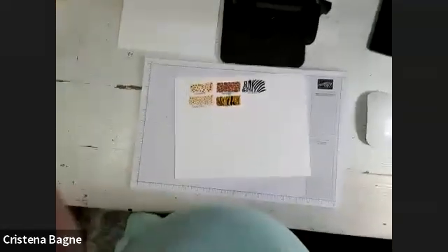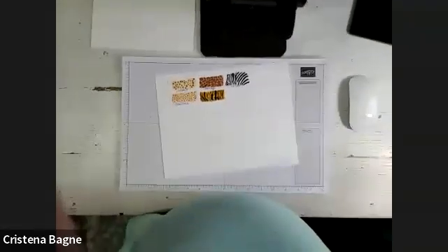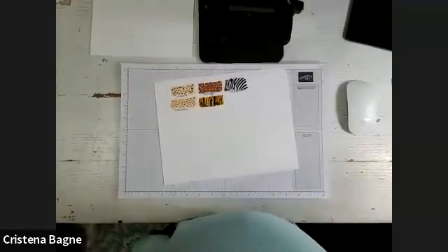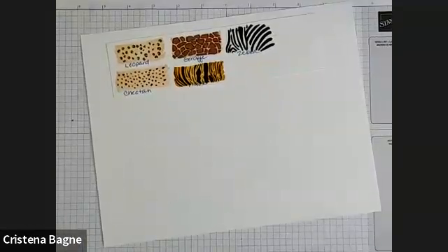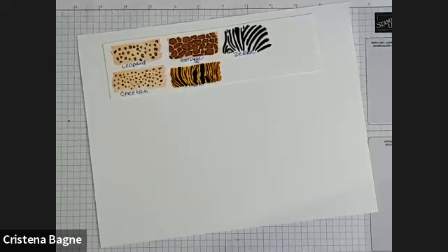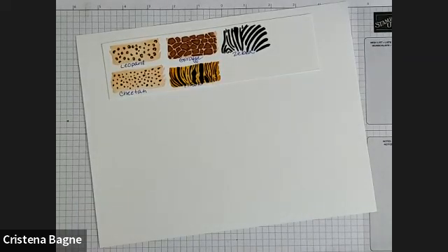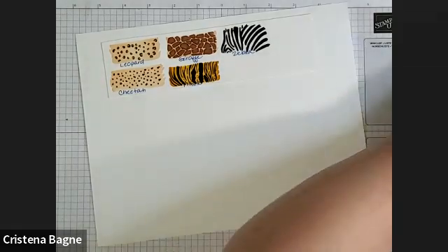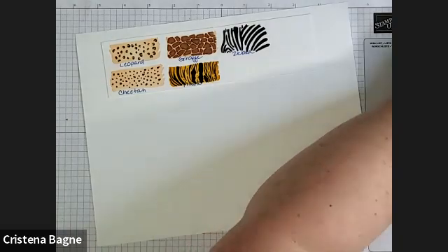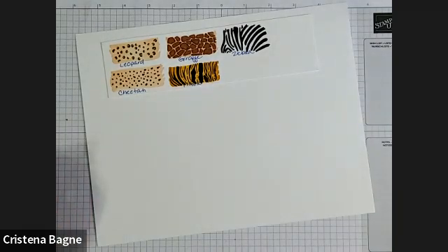Just getting everything set up. I'm going to wait a few minutes after I get set up to see if anybody else comes to color with me today. I hope you guys got your April calendar today.